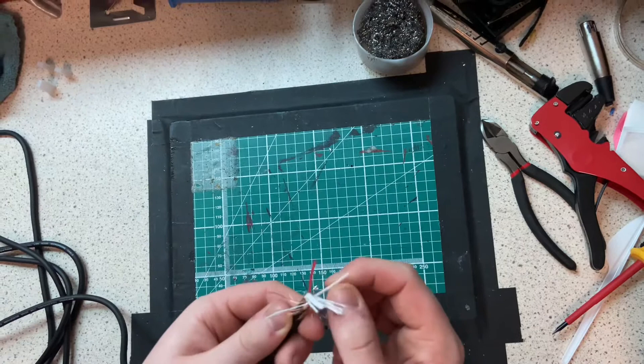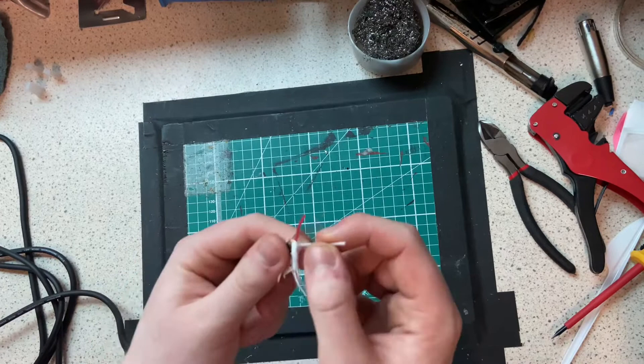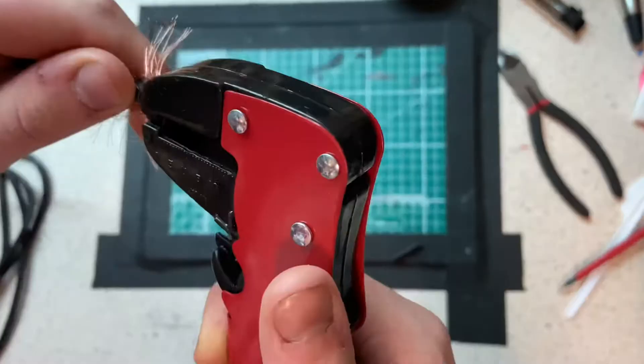What we're left with now is this exposed cable at the end here. We've got our red cable and our white cable — usually red is positive and white is negative. We're going to go ahead and strip these two here, and then we can start wiring it up to the speaker.